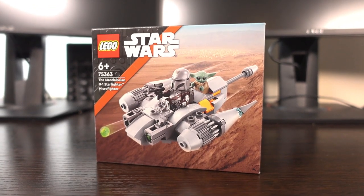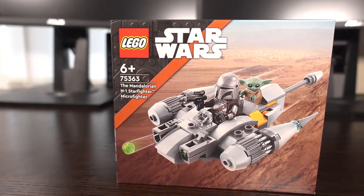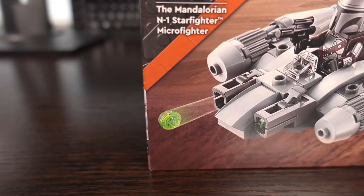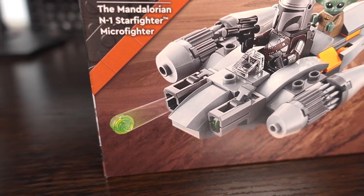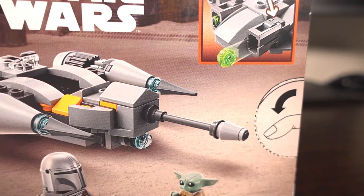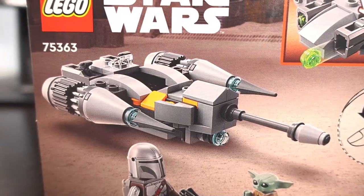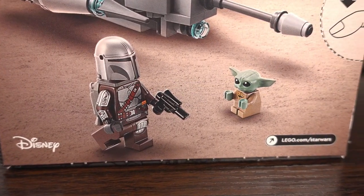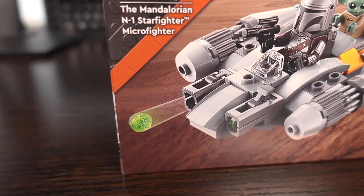Welcome to my review of the Mandalorian N1 Starfighter Microfighter from Lego. This set was just recently announced, coming out on the 1st of August 2023. It has 88 pieces and features two minifigures in total. This set depicts Din Djarin's new Starfighter from the Mandalorian and Book of Boba Fett TV series, with a Mandalorian minifigure and a cute little Grogu minifigure included, with one play feature which we'll come onto later on.